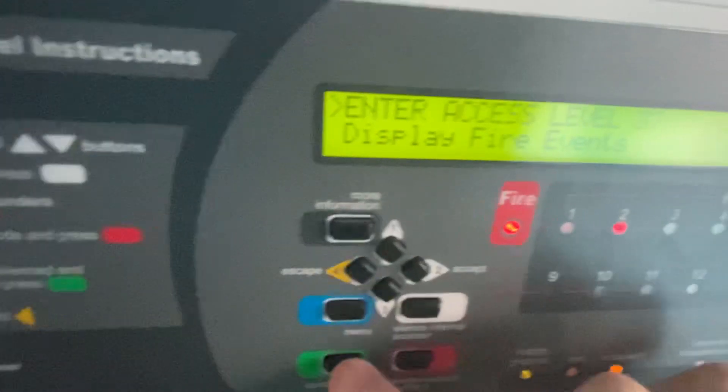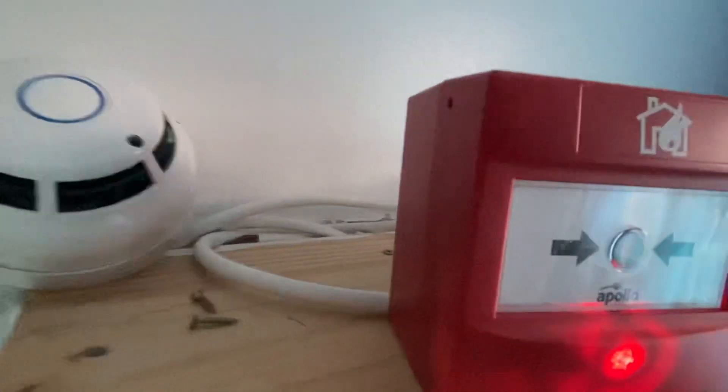We're going to reset the call point and now we're going to reset the panel.